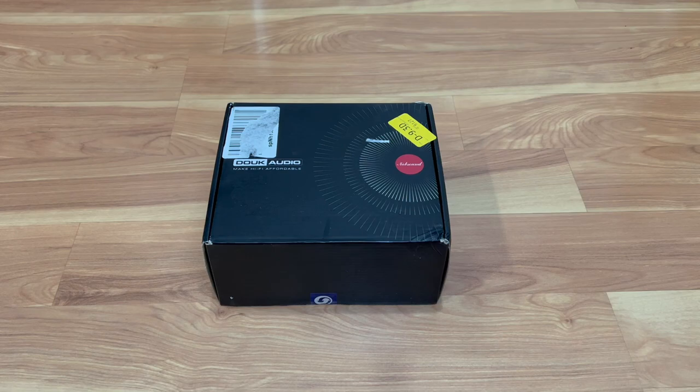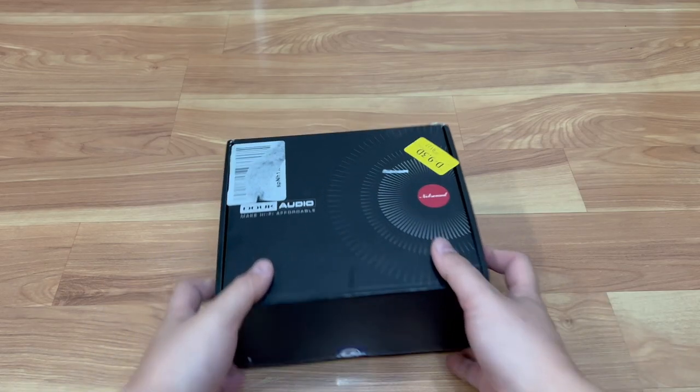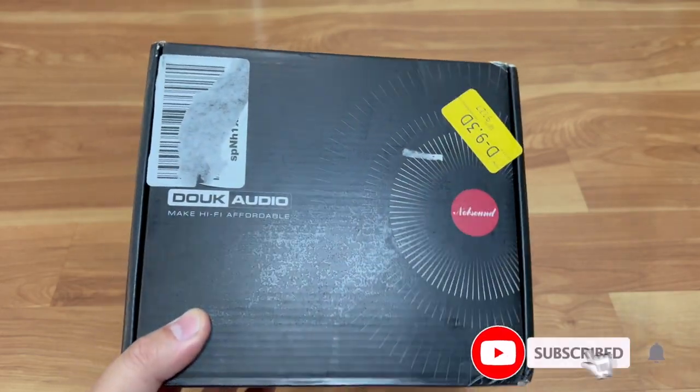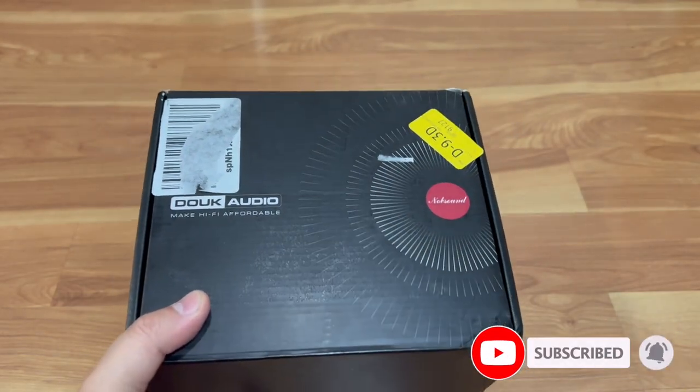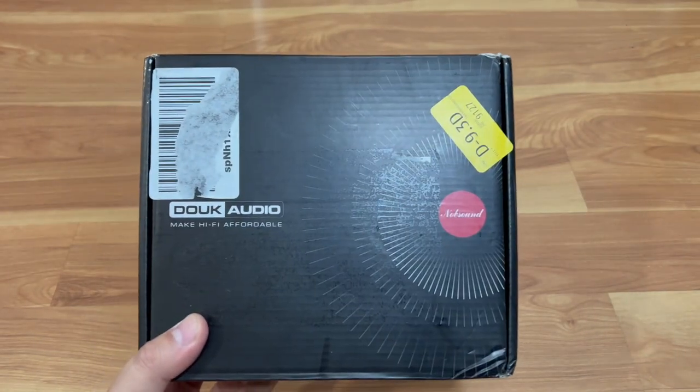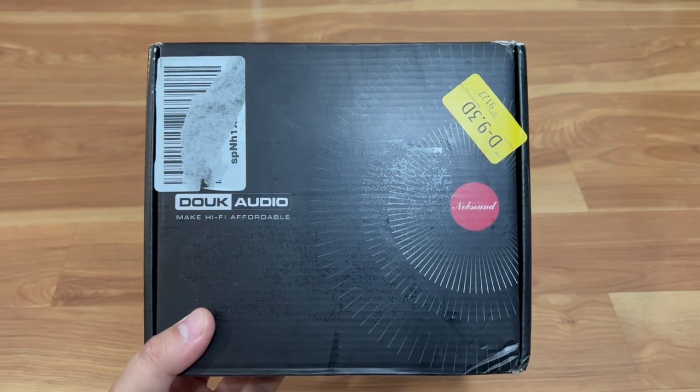I have two PCs — a gaming PC and a work PC — and I have a monitor speaker system. I wanted to use that speaker system to switch between my work laptop and my gaming laptop for audio. I found this online on Amazon. The brand is called Doke Audio — I think it's a China brand, but it had the outputs and connections I needed for my setup, which I'll show you in a minute.